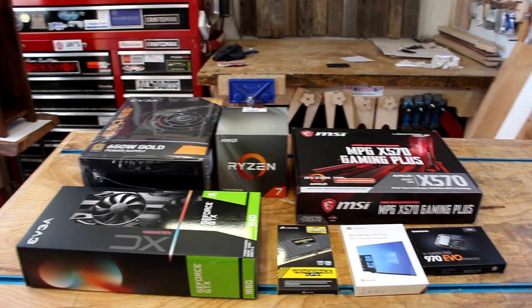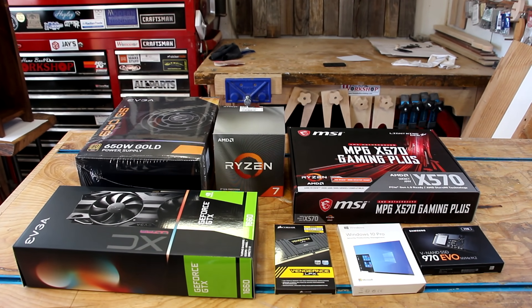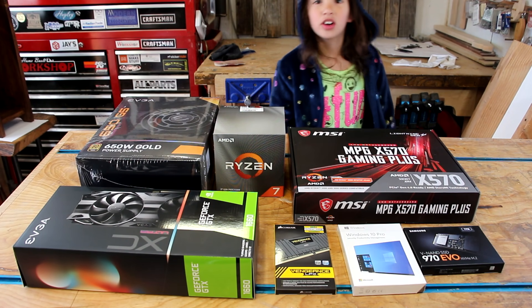You're going to show everybody what we have for parts? You're going to show them, but I'm going to pop up like this. Can you start it? So here are all the parts for this build.